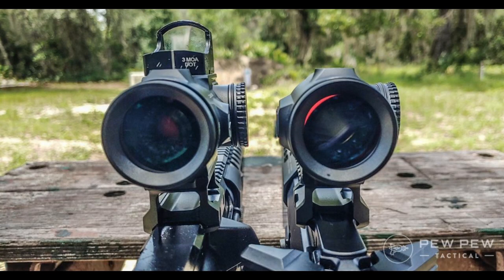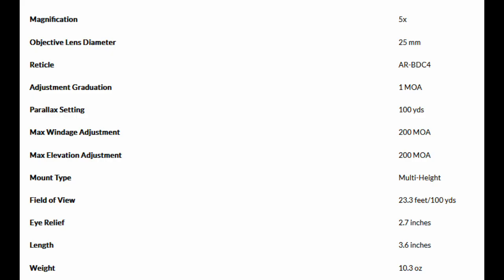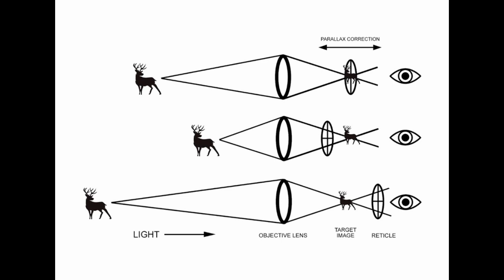Parallax simply refers to the apparent displacement of an object as viewed from two different points. Scopes from the factory may be given a 100-yard parallax rating, meaning that at 100 yards there is zero shift from different points — so if you move your head around in awkward positions, you won't see an apparent parallax shift, and you're more likely to hit your target even if your head is in an awkward position.